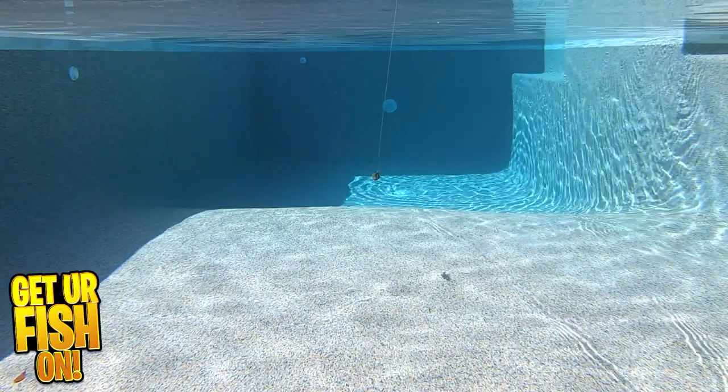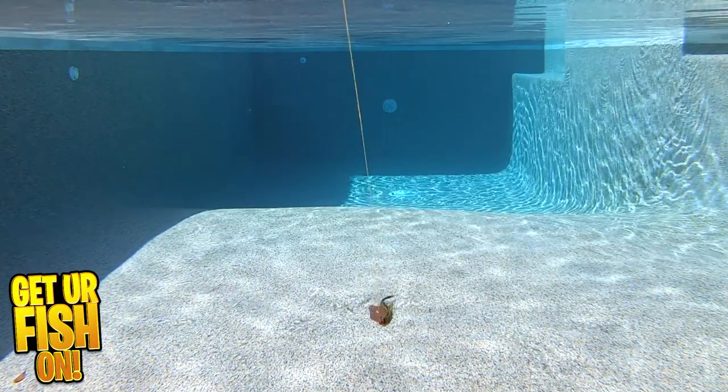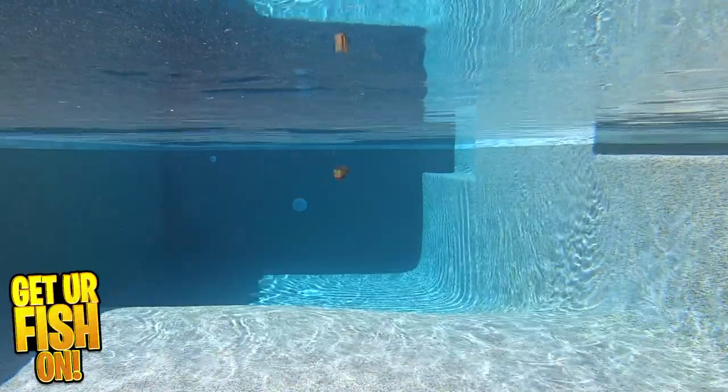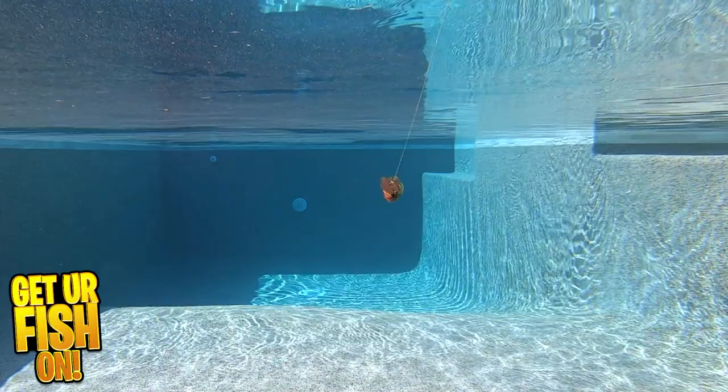It is available in two sizes, 3/8ths and 1/2 ounce. They come in 14 colors and retail price is $17.99. Now I know that's a steep price — I agree — but it is an exceptional vibrating jig or chatterbait.